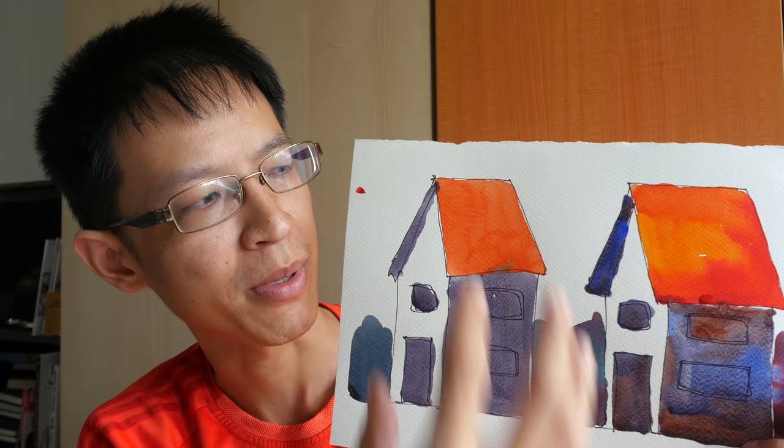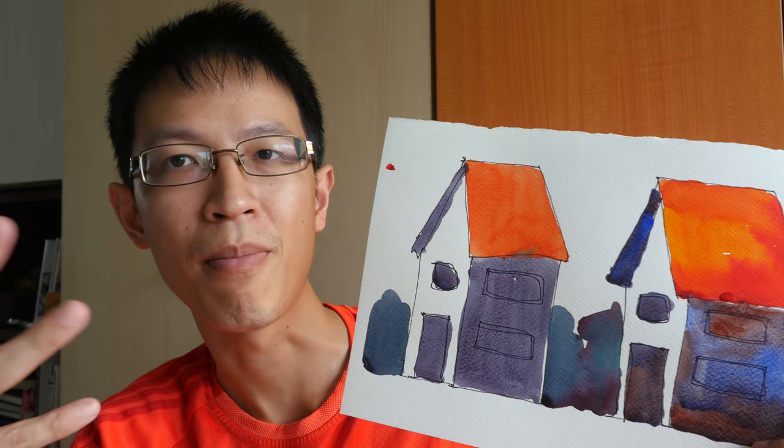That's all for my video tutorial today. If you have any questions, feel free to post them in the comment section below. I'll also post links to my scanned image and some examples of variegated wash. Thanks for watching — see you in the next video, and remember to subscribe to my YouTube channel for more sketching tips, tutorials, and art product reviews.